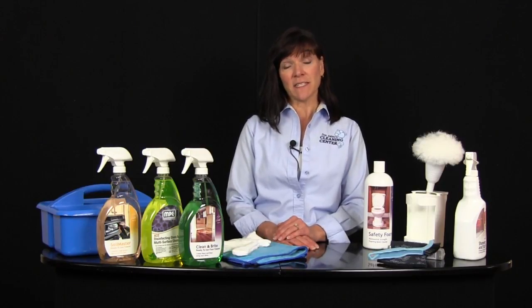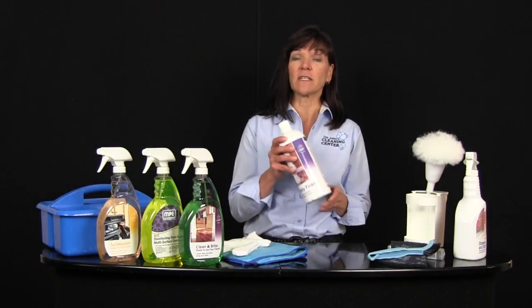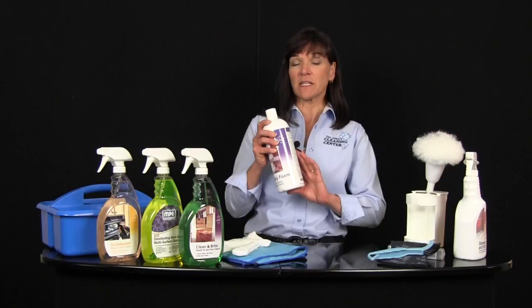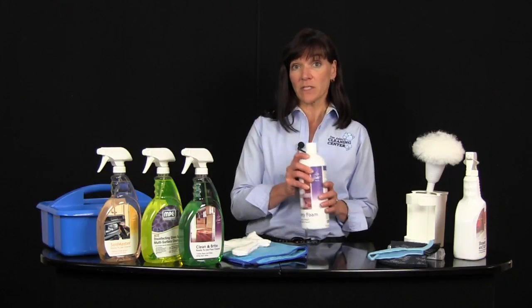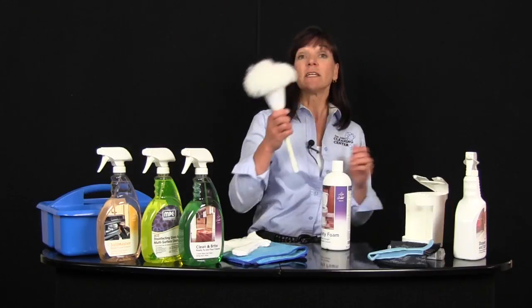The first room we're going to talk about is the bathroom. For most of us that's the toughest room to clean in the house and there are two primary problems: toilet rings in the toilet bowl and hard water in the shower or bath. I'm going to start talking about the toilet bowl first. The first thing you need is a professional sink cleaner like Safety Foam. The reason Safety Foam works is because it's an acidic based cleaner that's going to break through the scale. You can only remove toilet bowl rings one of two ways, either with a chemical or with agitation.